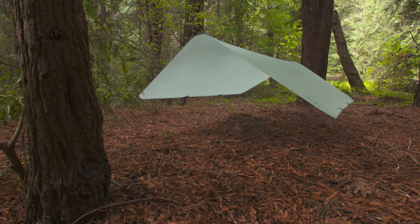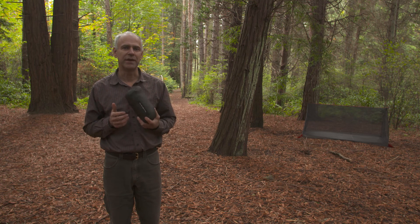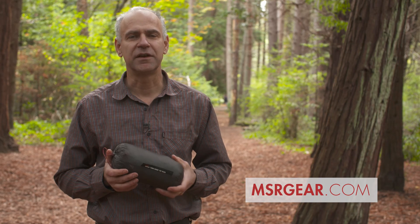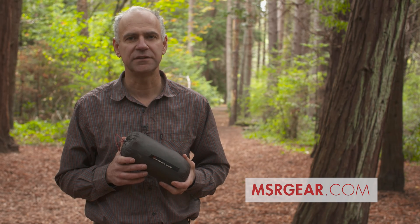You also have the option to suspend the wing from trees instead of using poles. When you go to break camp, the ThruHiker wing and mesh house both pack down fast and easy and fit in their own stuff sacks. To see the complete line of MSR accessories, go to msrgear.com.